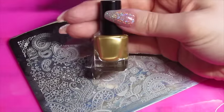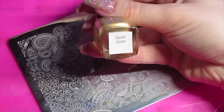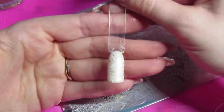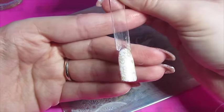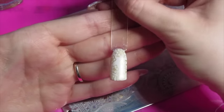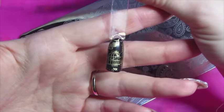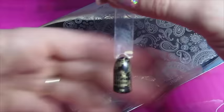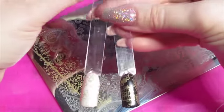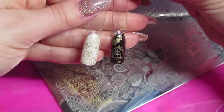Next up I'm going to be trying the gold, which is more of a yellow gold than the Model's Own chrome gold — this is called Spun Gold. That's stamped really well, it's really nice and crisp. It looks really nice over the white; it gives it maybe like a vintage-y feel. It's quite a nice colour. And yeah it stamps really well over the black as well. Especially as it is different to the Model's Own — it's quite nice to have different types of gold. It's not lost any of its pigmentation over the black either, which is really nice.